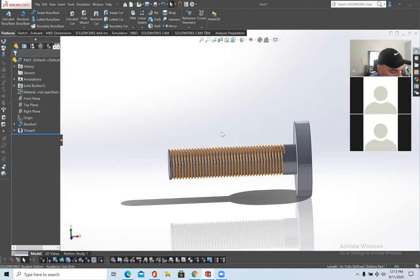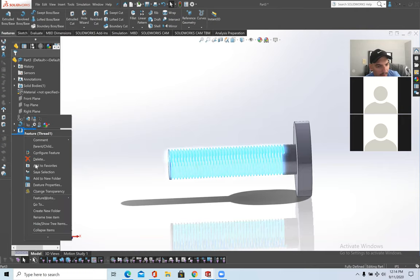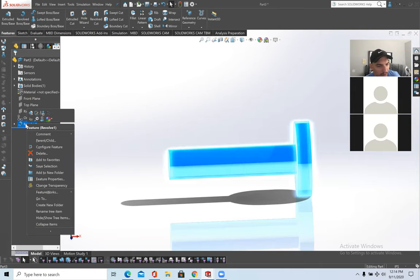Now we'll be doing threading in respect to a bore hole. Save this if you want — I'll give you about 10 seconds. I'm just going to delete this and move on. To delete, right-click on whatever you want to delete and press Delete.